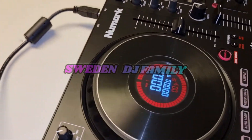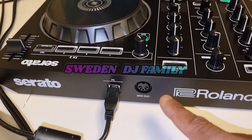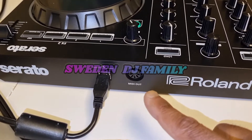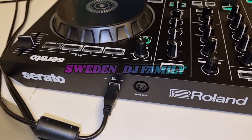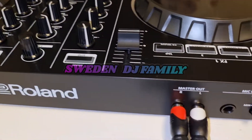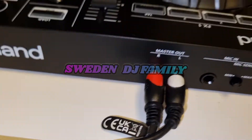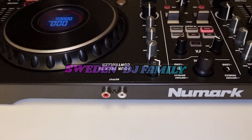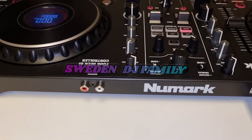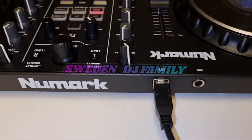Starting with the front side — the Roland has a nice Serato logo, you can mount a MIDI control, and here you have a USB plug, master out, RCA, and mic level. The Numark Platinum has the master out, a nice logo, and also USB and mic here.